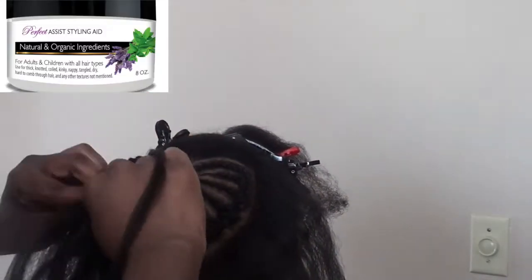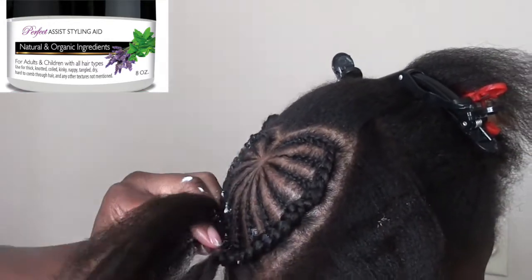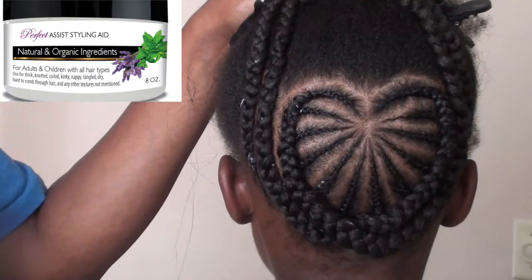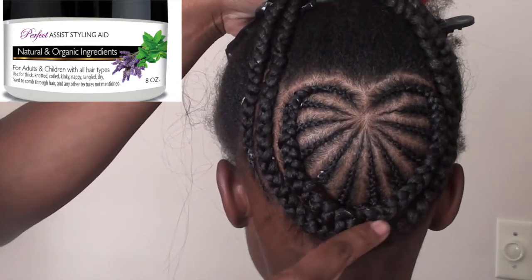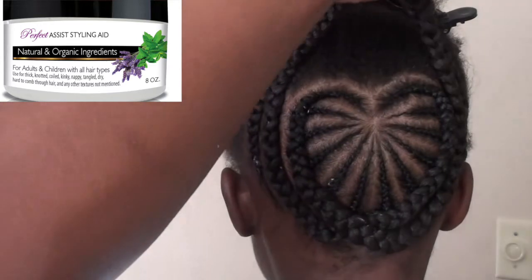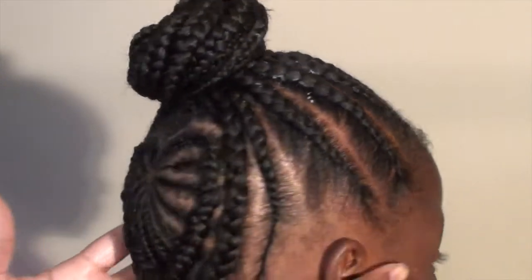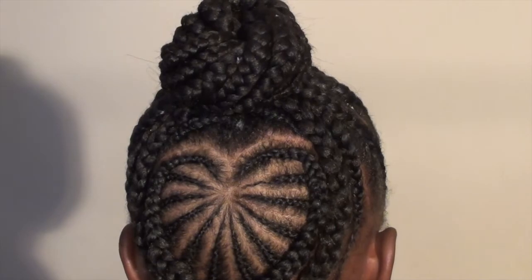I always add the Perfect Assist Styling Aid because synthetic hair can be drying to natural hair, so I just add a little bit to my fingers as I braid. As you can see, I crisscrossed the hair at the bottom to catch up her nape — that is the heart of the style, the part I wanted to show off. Because she kept falling asleep, I couldn't do the front like I wanted to, so I just braided the front going in and put it in a bun. It still turned out cute, but I may do another variation of the style.